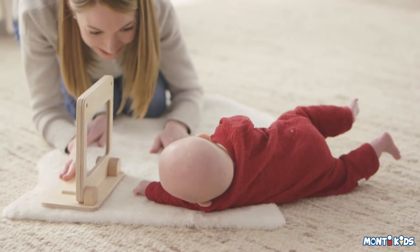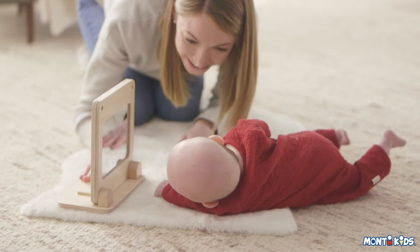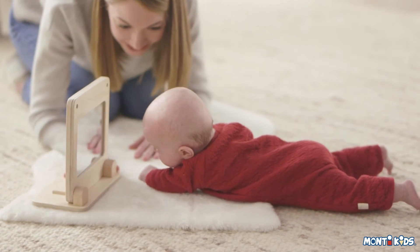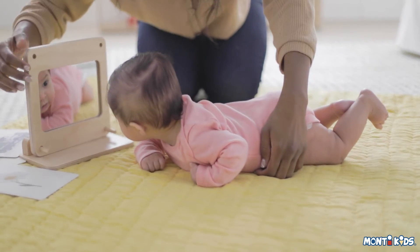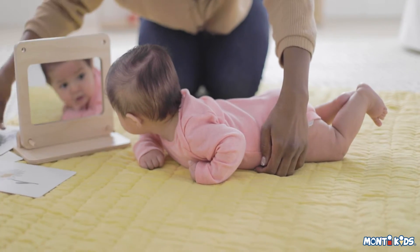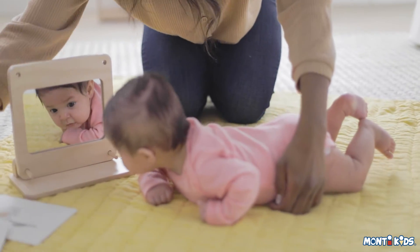Place the tummy time set close enough to your baby so that their eyes can still see the images, but far enough that it is still slightly out of their reach. Keeping it at this distance will motivate them to lift their head and shoulders to look at the images or their reflection, and eventually move towards it.